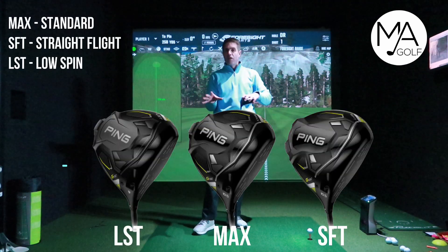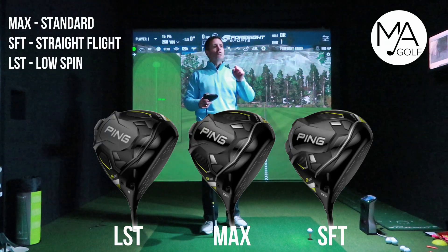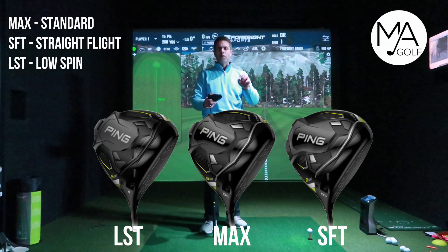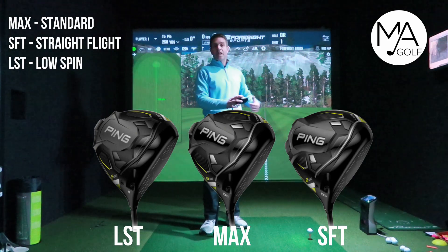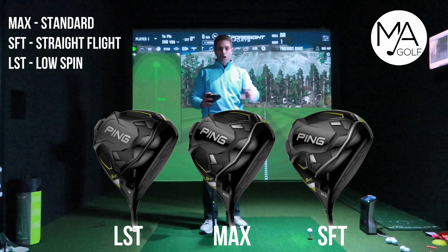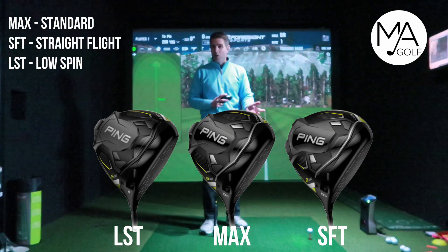As you can see on the screen, there are three different options, so they've covered all bases. It depends what boxes you're trying to tick, what you're trying to achieve with a driver — but basically it's to hit it down the fairway as far as possible. Make sure you select the right option, or just have a head-to-head and see which one performs better.